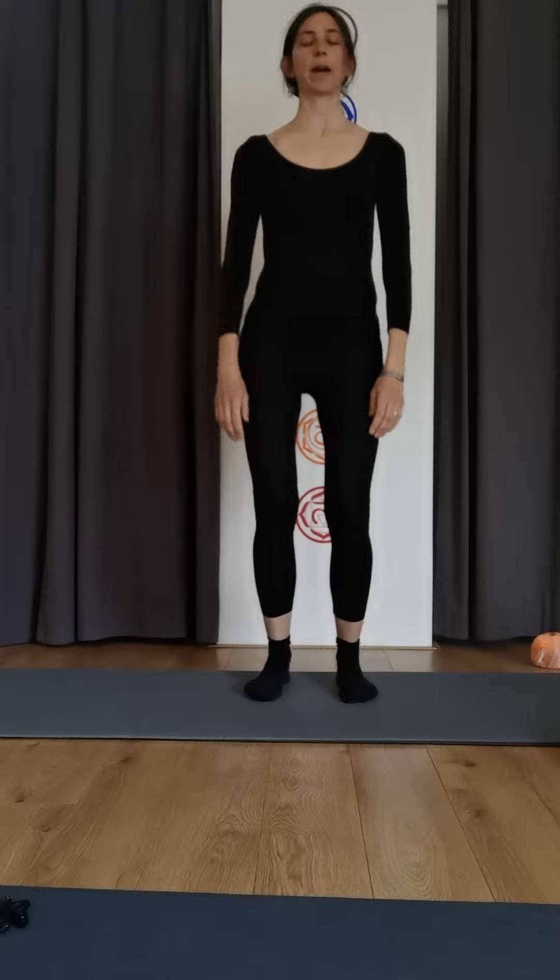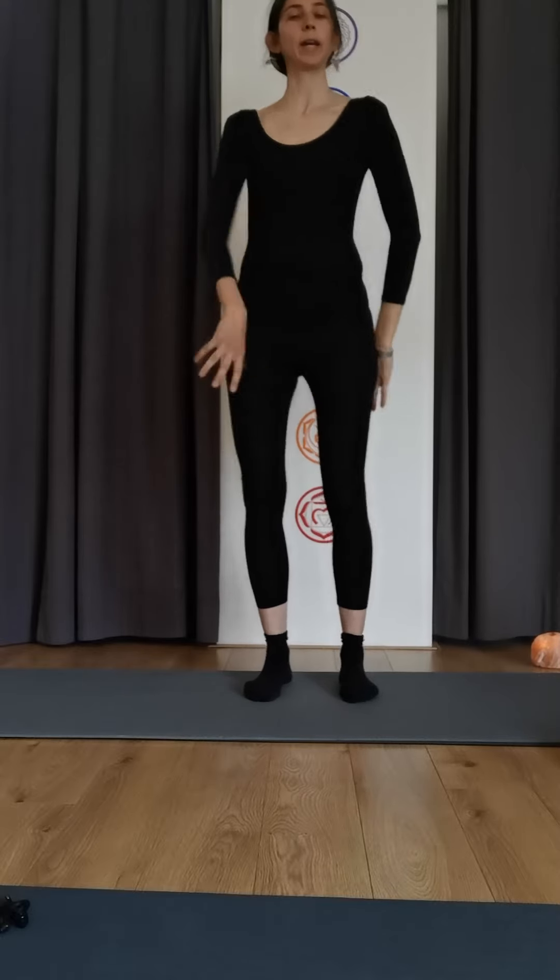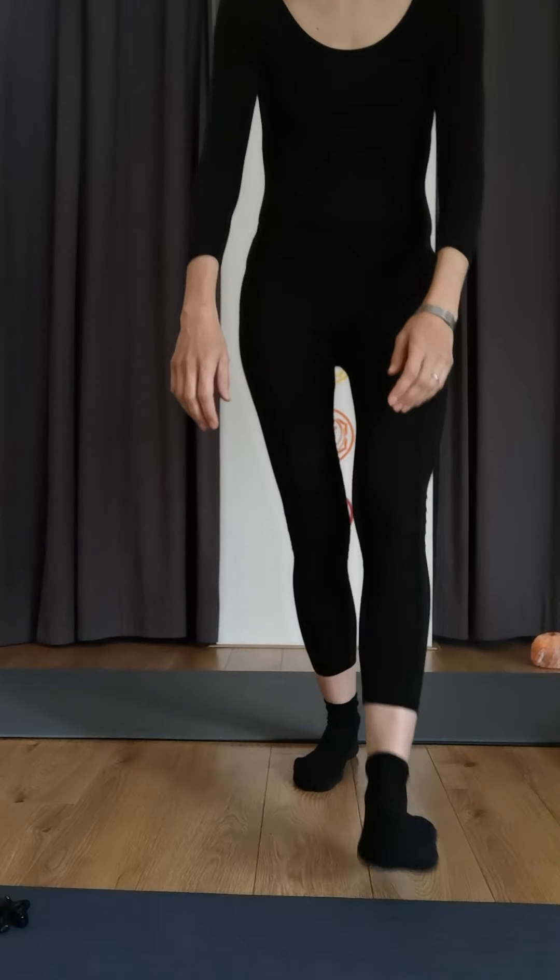Your feet are nice and parallel. Shake it out. Well done — that was your daily dose for the day. If you want more, you can scroll down on YouTube and see the rest, or you can follow me on my website, PracticingSemetics.com. See you later.